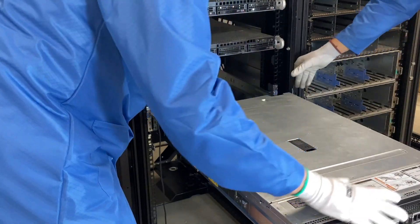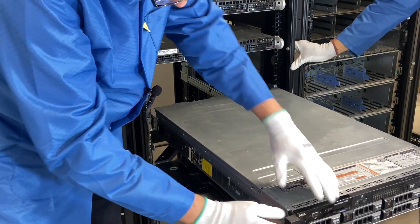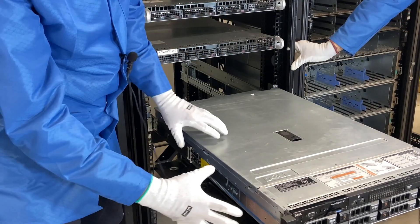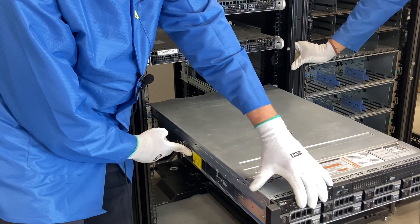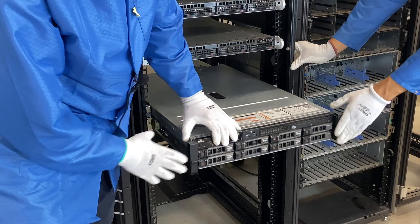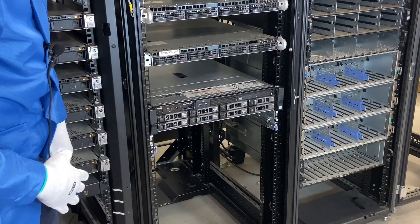We're going to go ahead and just line this up. Both sides are all good, so you're going to push it back — you'll hear it kind of click into place. Then if you push this clip right here, you will be able to actually slide your R730 into the rack. And now you have a true rack mount — it's officially into your rack.